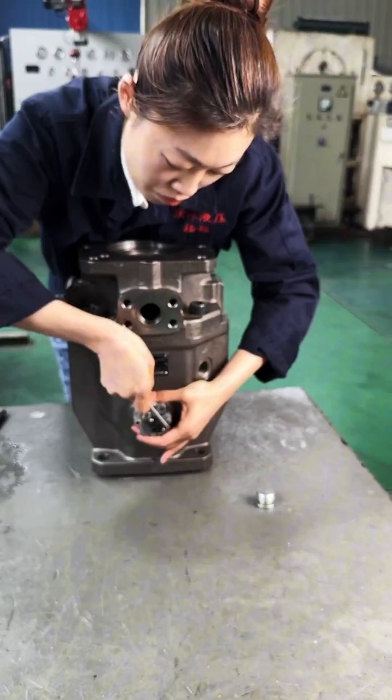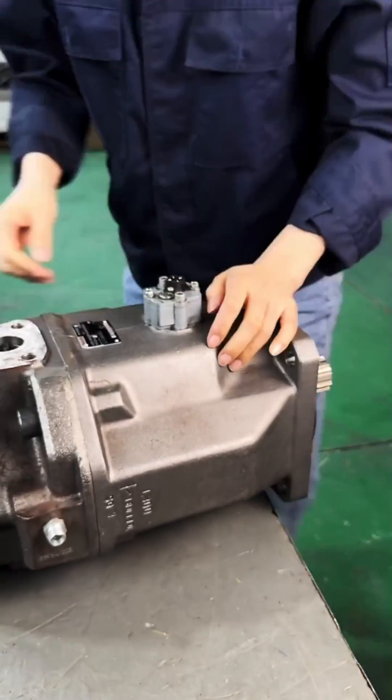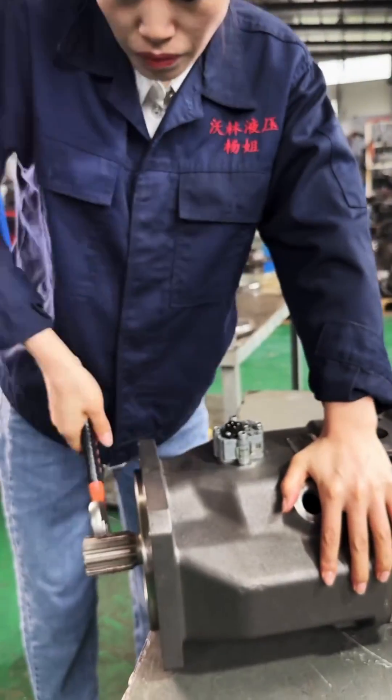Testing and calibration: Before fully installing the pump, perform a bench test to check its functionality. Connect the pump to a test bench to verify performance.